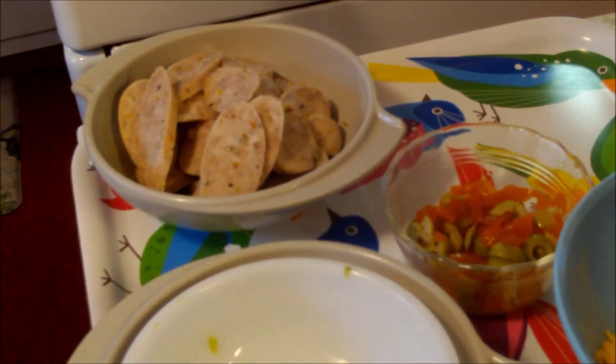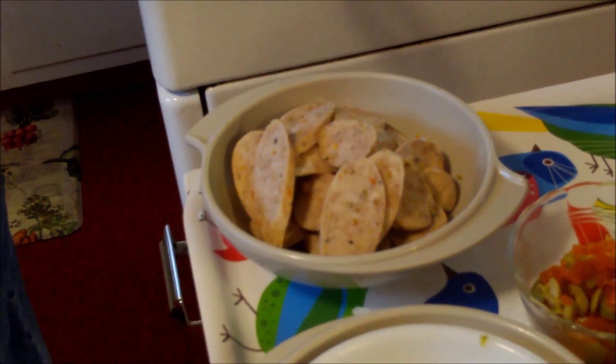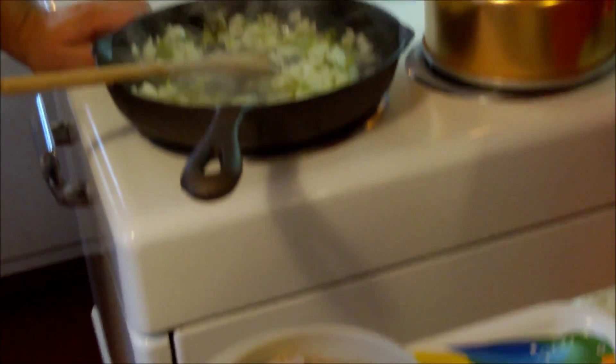We've got some Italian sausage here — already cooked, sliced up, got a little heat to it and the fennel. You could use regular breakfast pork sausage, kielbasa, or if you want to take this Mexican you could put onions, tomatoes, and more Mexican spices. But this is what we have, so this is what we're going to do.